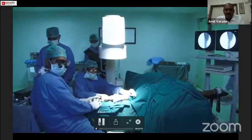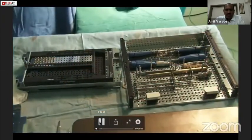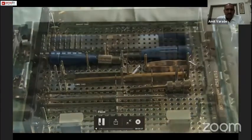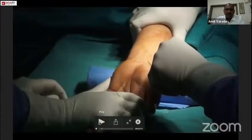Next, we have to extend the wrist and deviate it on the ulnar side. Before doing any surgical procedure, we should very well know what instruments are available for the surgery and check whether we have all the screw sizes available or not.